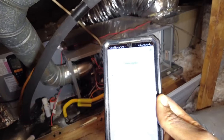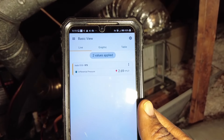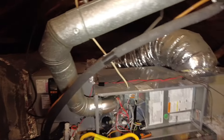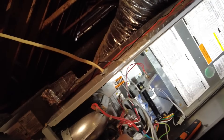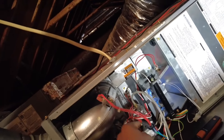Now we're checking the inlet gas pressure. Got my manometer set up there. That's low — 2.9 inches WC. Let's start combustion analysis again. I want to get it to about 3.0 to 3.6 or so. Hopefully it doesn't bring the CO reading back up.